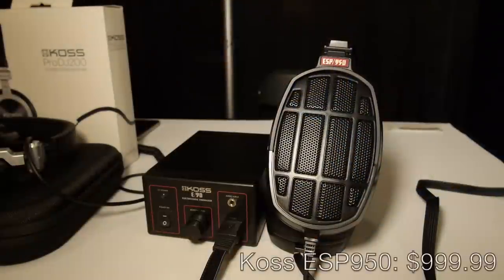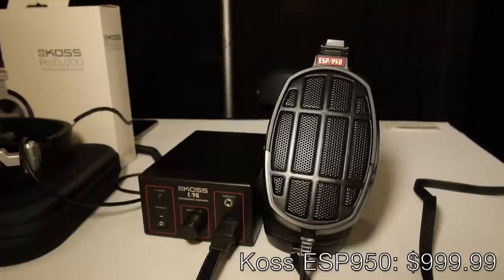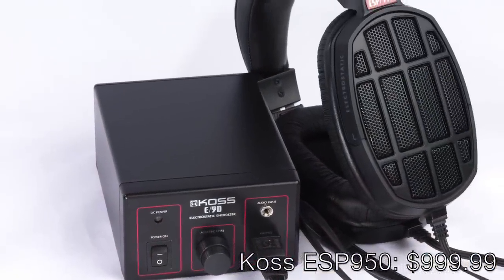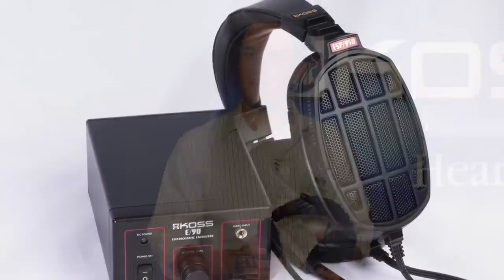Our flagship that we brought to CanJam this year is our ESP950 — it's our electrostatic headphone, competitively priced. We get the whole package: the headphone, the energizer, and a nice leather case with it. We got a lot of great feedback for this item and we're really excited to showcase it.